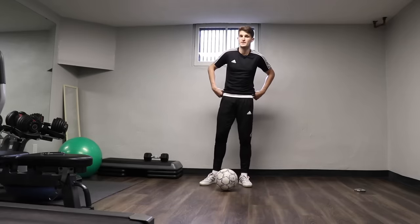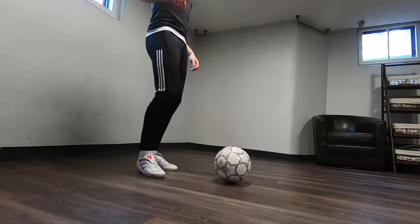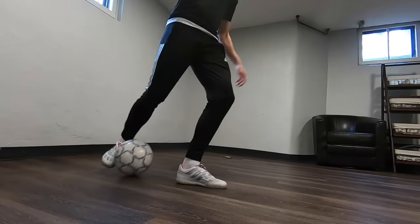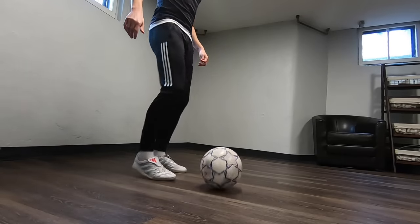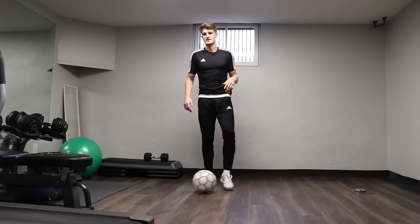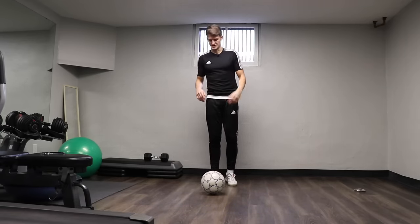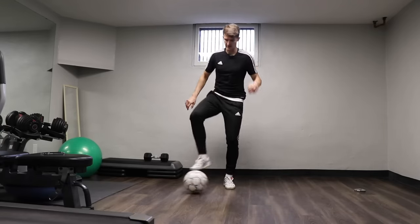The next one we're going to go into is sole, sole and then an L drag. So roll it across, roll it across, L drag — roll it across, roll it across, L drag. We're going to get into a rhythm here. This one we're just going to do 25 because there's four touches in each rep, so that equals 100 touches. Three, two, one, off we go.